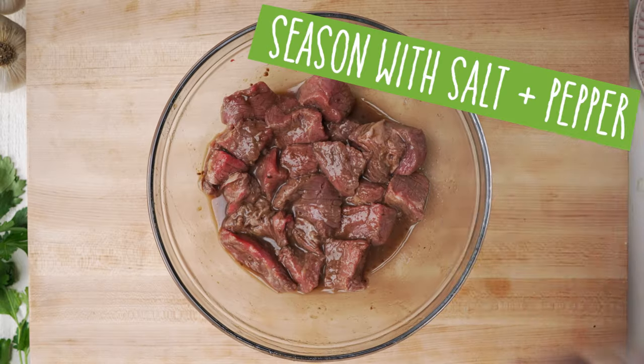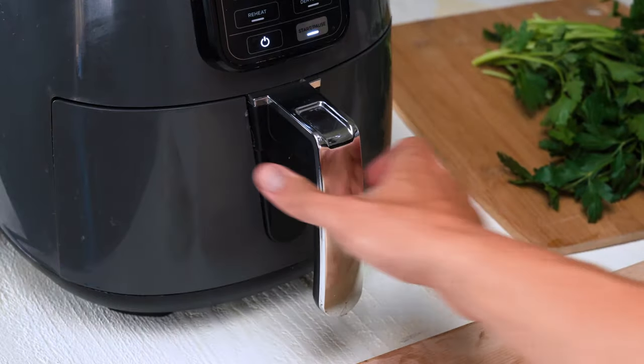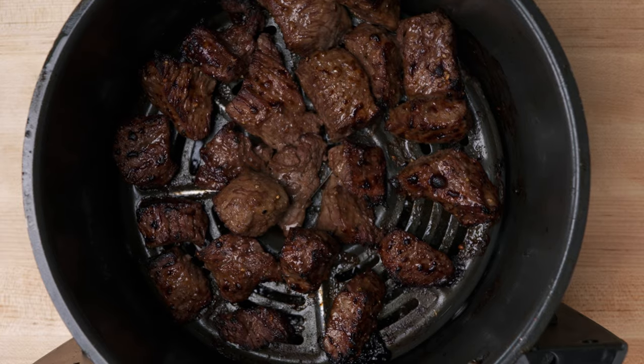And then my teriyaki version — same thing. I'm going to season with a little bit of salt and pepper and then throw them in my air fryer. And look at that, that looks beautiful.